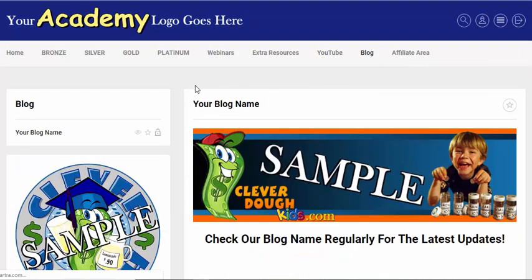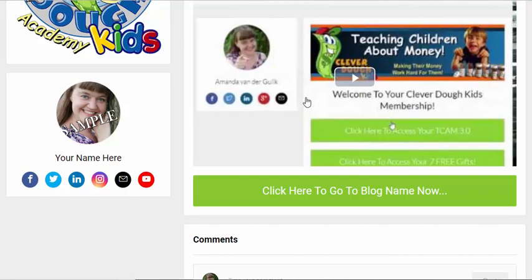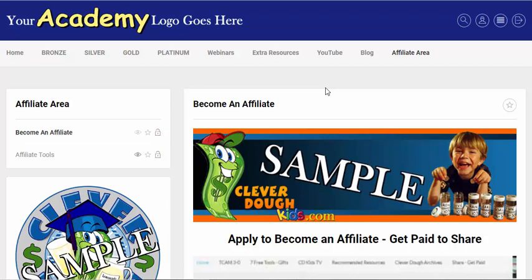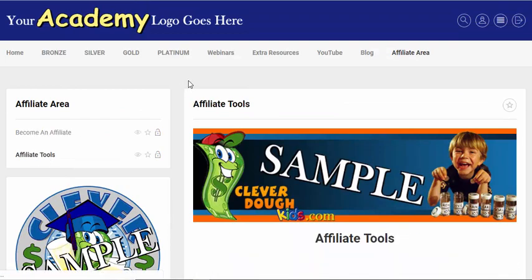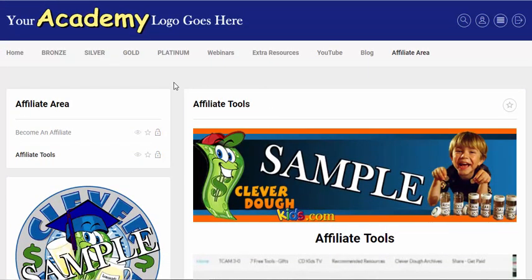I've also put in a tab for your blog. If you have a blog correlated with your website, you might want to put it in here — a little video about your blog, what kind of updates to expect regularly, and a direct link to your blog. And I'm super excited about the affiliate area because your happy members are going to sell your course the best. Kartra lets you create an affiliate system very easily. You can have a post where they learn how to become an affiliate, talk about your program with a link to apply, plus an area where you can post tools, videos, banners, email scripts, and templates for your affiliates.